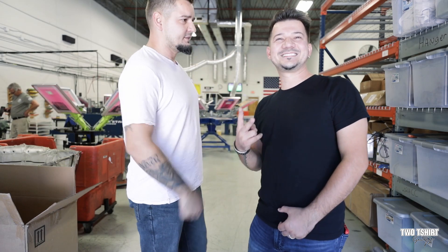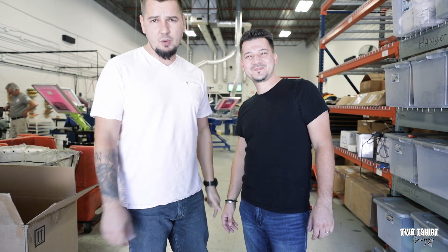What's up people! Hey guys, Two T-Shirt Guys here. Today we're going to be talking about replacing the EasyWay systems tank.